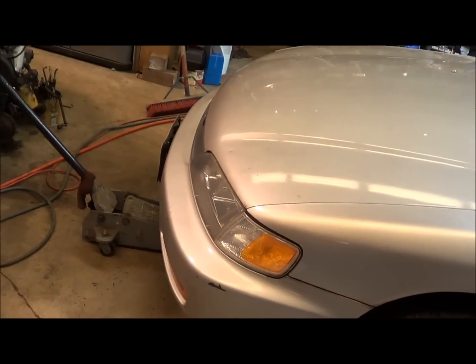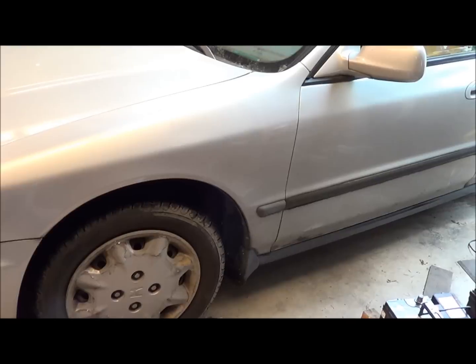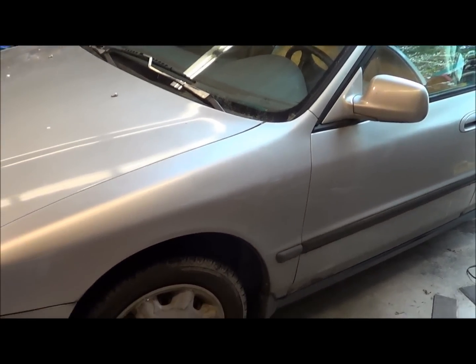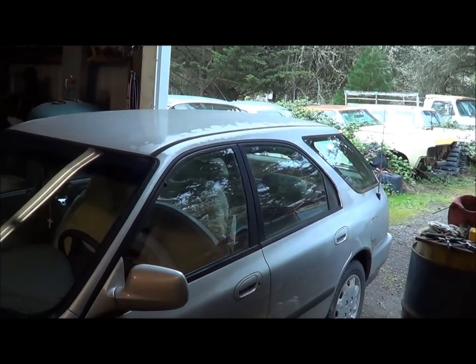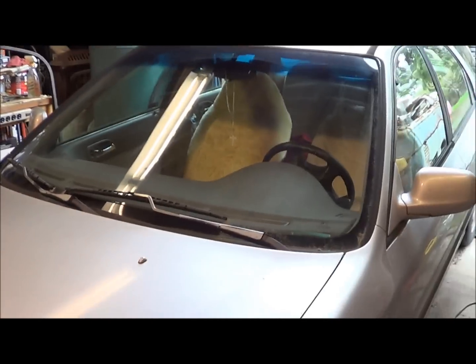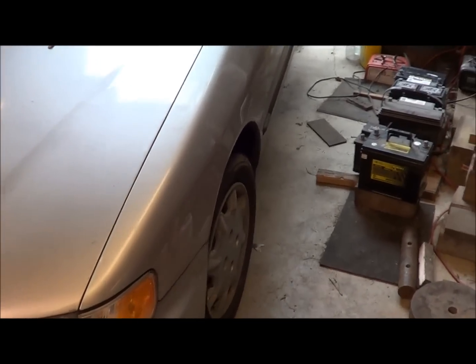I bought some seals today for the tranny so I've got those to put in as well. I've never done this before on a Honda so I have no idea what I'm doing. Disclaimer: if I knew what I was doing I'd be better at it. This is not a how-to, it's a how-I'm-gonna-do — take it for what it's worth and enjoy. You can laugh at me, whatever you want to do, thumbs up thumbs down, it's all good.